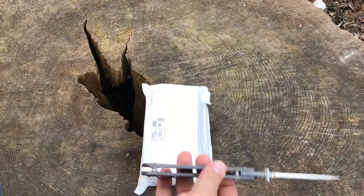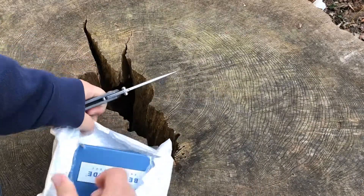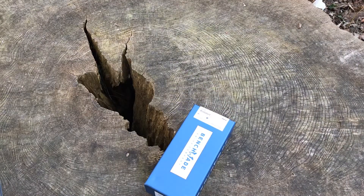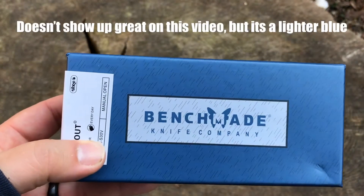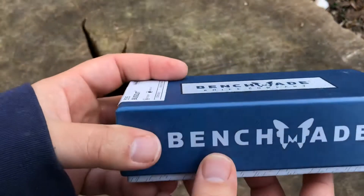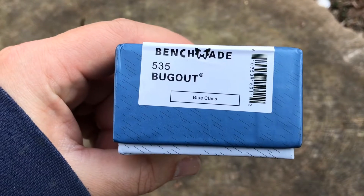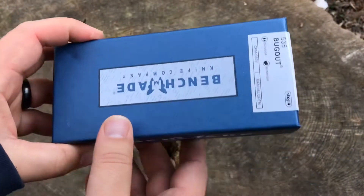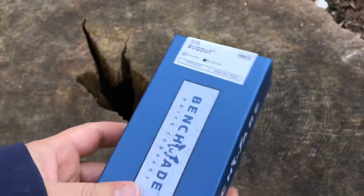I'm going to be using a Sebenza clone to open this up. Right away, red flag number two is that the colors on this packaging are way off — it's a more dull blue. The blue on actual Benchmade boxes is much brighter. The colors are all wrong. They did put the little sticker on there, which looks somewhat okay. I'd have to check an actual Benchmade box, but I'm sure the barcode wouldn't scan correctly.